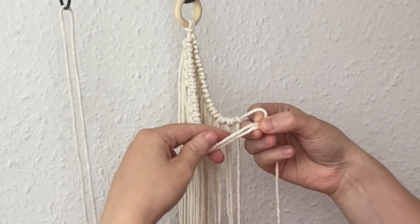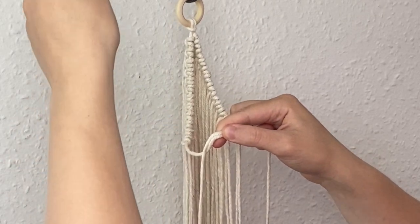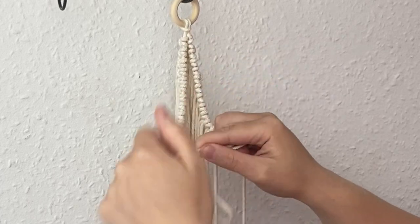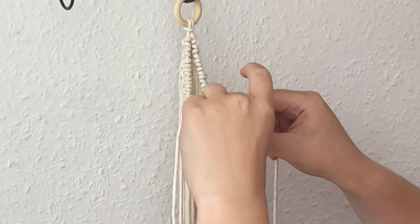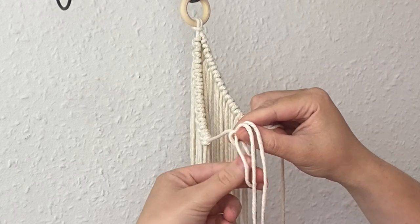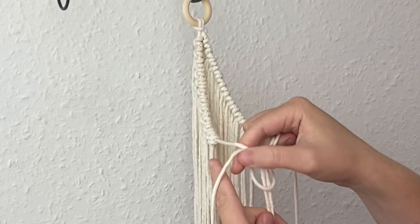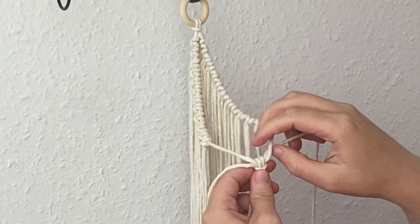We're going to attach the last cord in a lark's head knot, joining the two sides together just like we did at the wooden hoop. Then you can just pull that to tighten it.